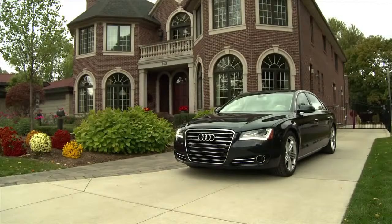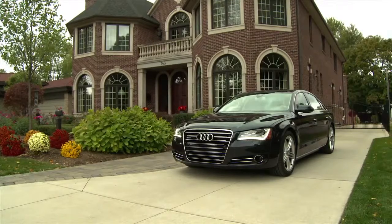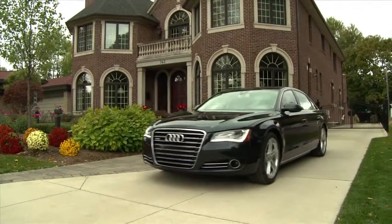With Audi Connect Setup, you're able to bring together everything you need to connect to your friends, your family, your destinations, everything that is important to you.